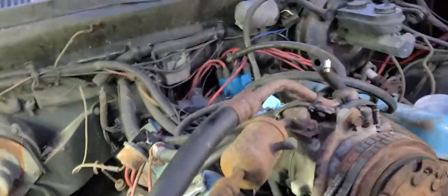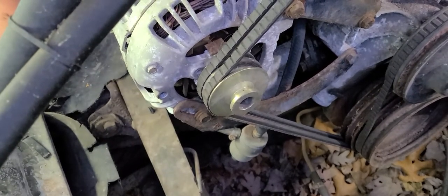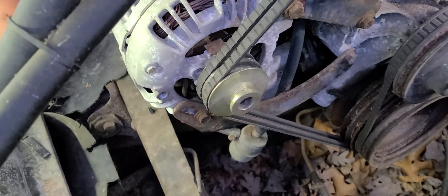I'm going to get busy replacing these hoses. This is not especially exciting or anything like that, but I thought I'd take y'all along with me so you can see what's going on and maybe make it just a little bit easier for you.